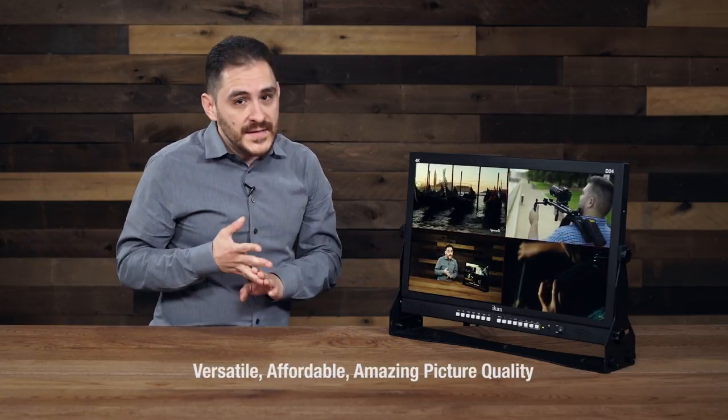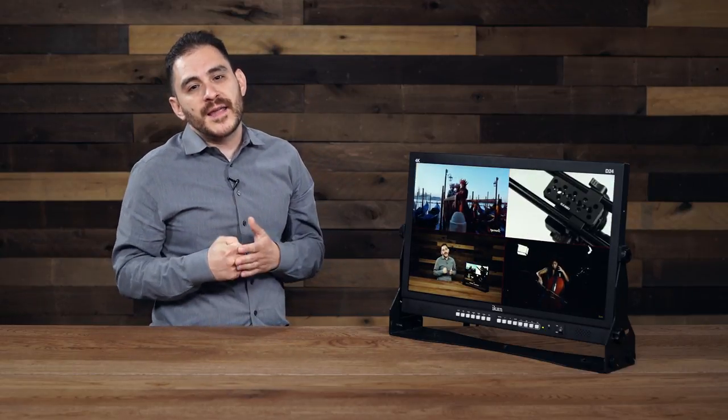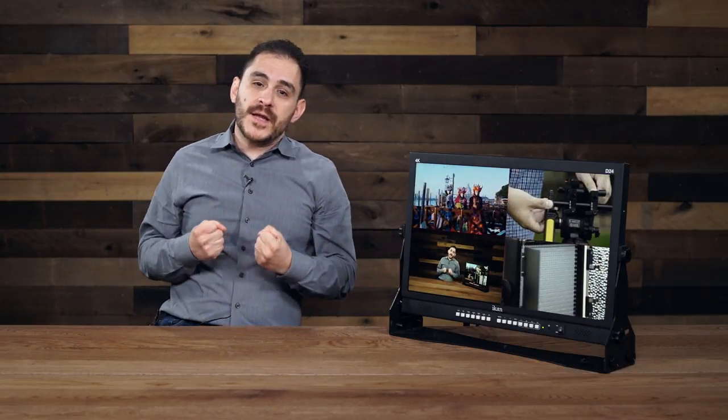Overall, the iCAN D24 is a versatile, affordable, amazing picture quality, native Ultra HD 4K monitor. If you want more information on this product or any of the other iCAN products, please visit our website at www.icancorp.com. Once again, my name is Daryl Resendez, product manager here at iCAN, and thank you for watching this edition of iCAN's Tech Corner.